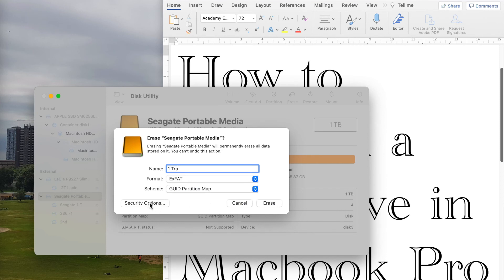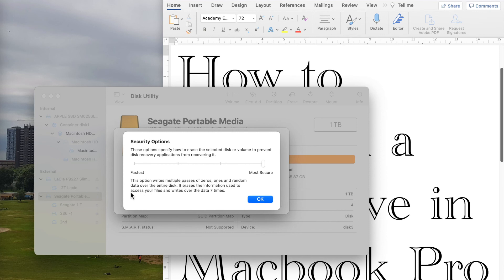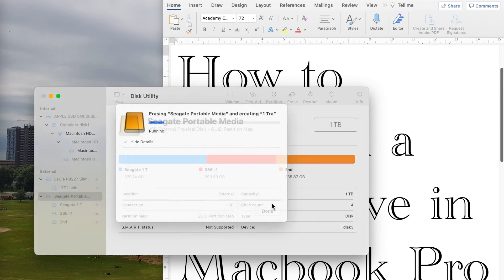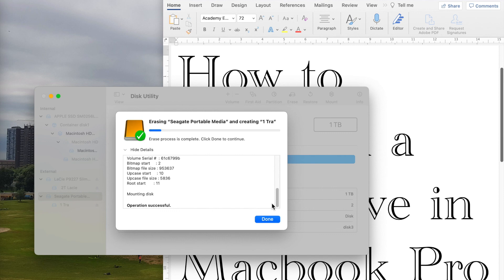Just before doing this, I will show you the security options here. If you choose the fastest option and there is some data on this drive, there will be software that can actually bring back those data. But if you go to Most Secure, it will write multiple passes of zeros, ones, and random data over the entire disk — it erases the information used to access your files and writes over the data seven times, so it would be very, very difficult to recover the data. Some people need the more secure option; I just go to the fastest. And just erase. Now we are turning back to one partition. Done.